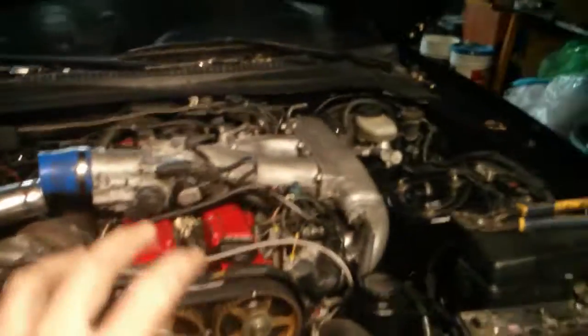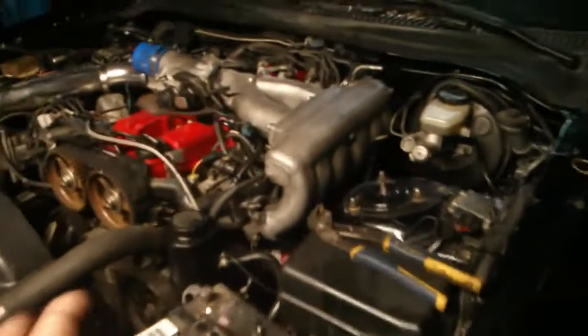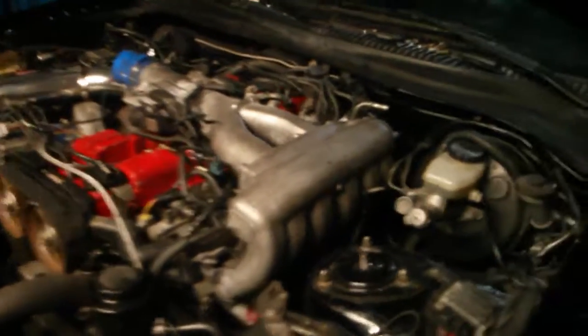Back to this car — it's a 93 Toyota Supra NA, which is a 2JZ GE. This is actually a Lexus GS300 engine; my friend swapped it in because the guy before him blew the original engine. The NA engines have a higher compression ratio since there's nothing forcing extra air in like a turbo. This one has an aftermarket turbo put on it.